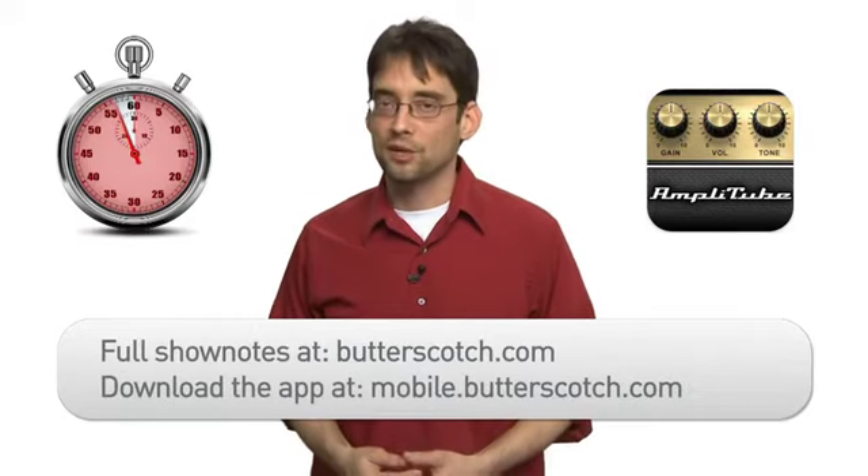To get more information on this and other apps, check out the show notes at butterscotch.com. You can also download the app right now by visiting mobile.butterscotch.com.